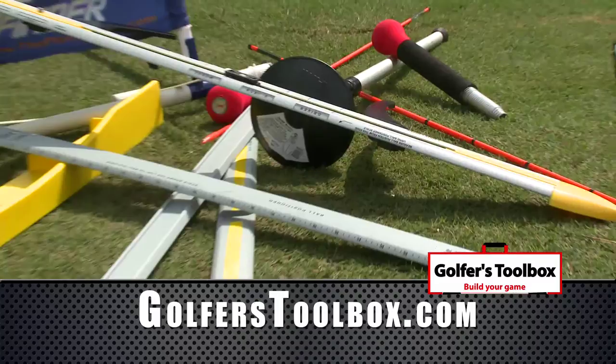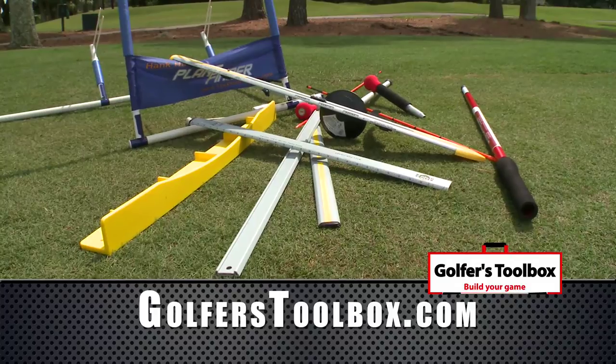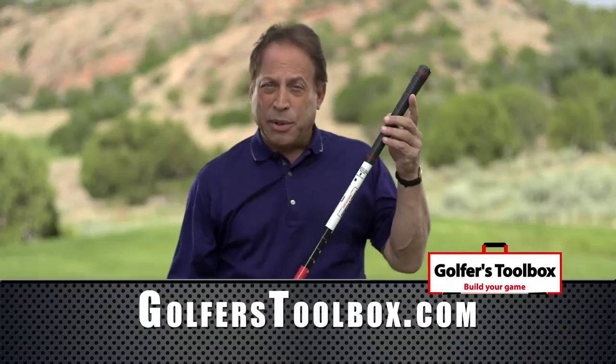If you're like me, you've got something to protect your golf clubs and your bag. You've got a stretching tool, you've got alignment aids, you've got putting aids. Guess what? You can get rid of all of it now and replace it with the Golfer's Toolbox.